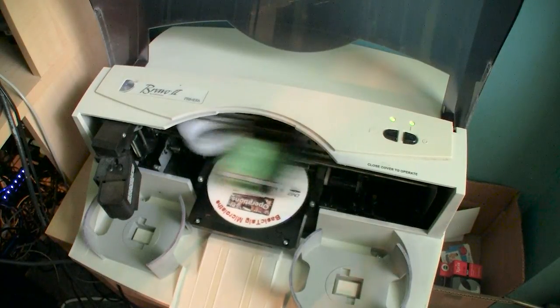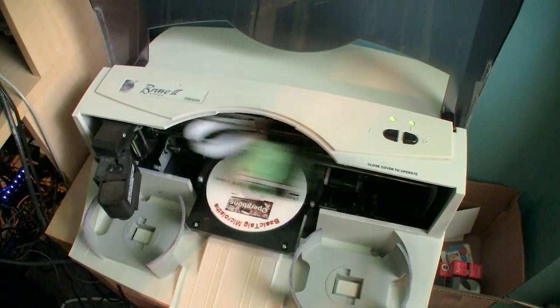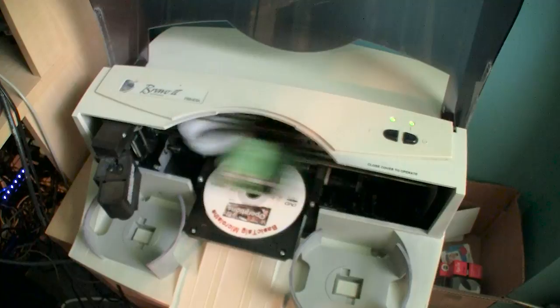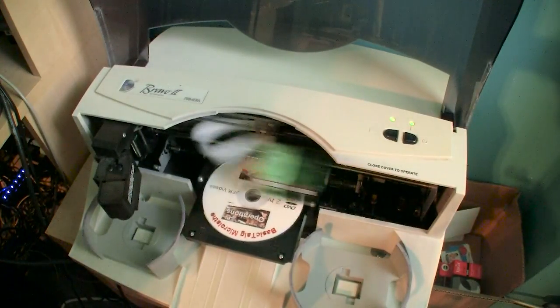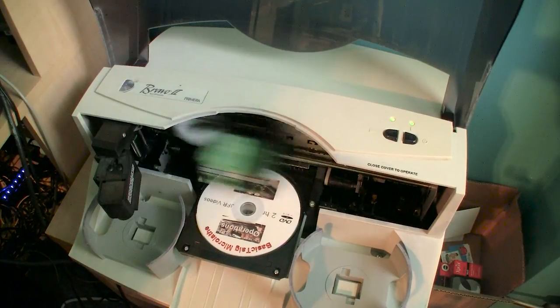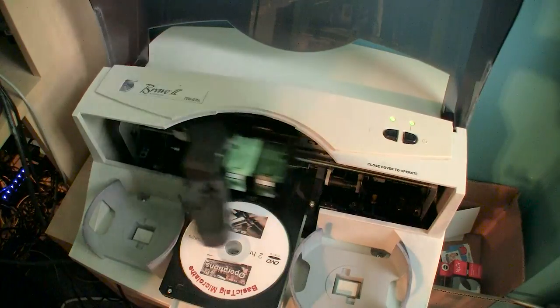Remember you can reload your Lexmark cartridges — there are lots of videos on how to do that, and I have one on my channel as well. I'd recommend using inks from Arjet Tech — they're very dense and very true to the originals. Refrain from using those universal refilling kits you find at Office Max, Target, or other office supply stores — they're just not good inks and not true to the original.